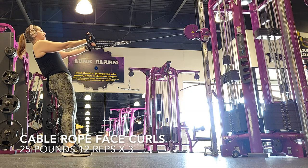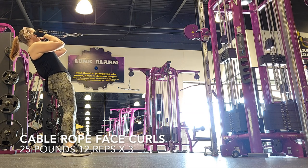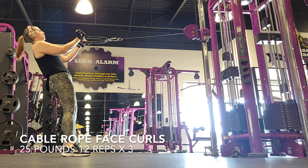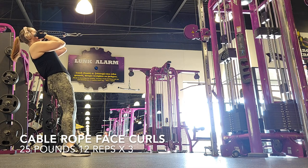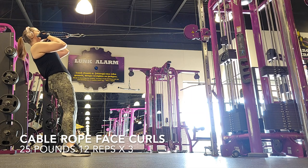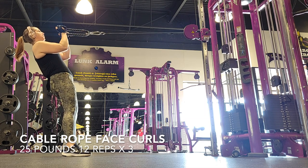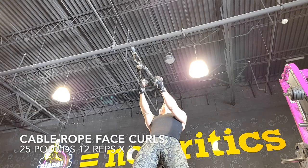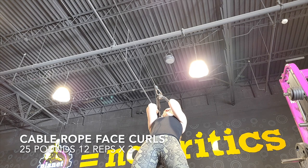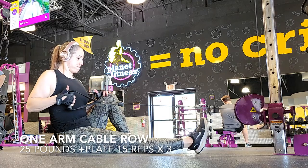Now moving on back to biceps. These are new to me — cable rope face curls. You want to stand far enough back so you're not having any tension in your back. You only want to be working your biceps. Make sure that you extend all the way and then bring it all the way to your face and squeeze those biceps every time. My arms are close together, not wide, and my elbows are stationary with my body — they're not flailing back towards my head. The only thing that's moving is my forearms as I squeeze my biceps.